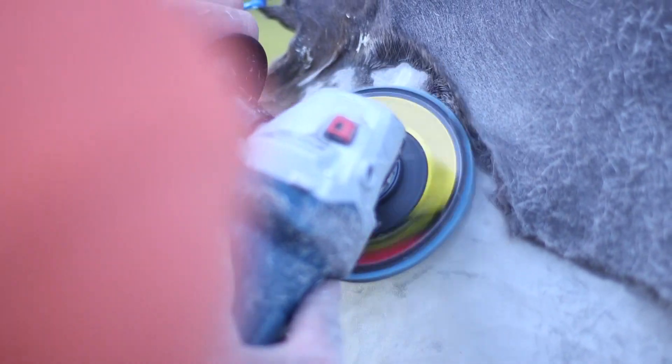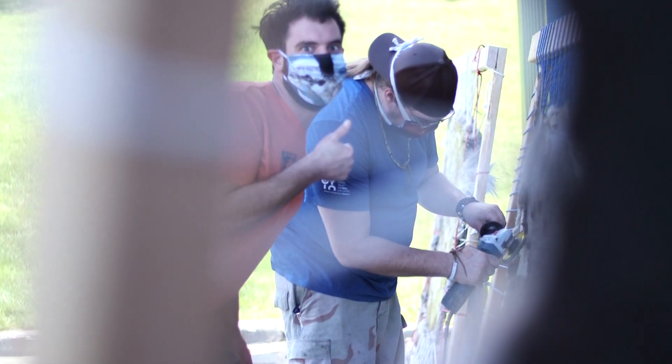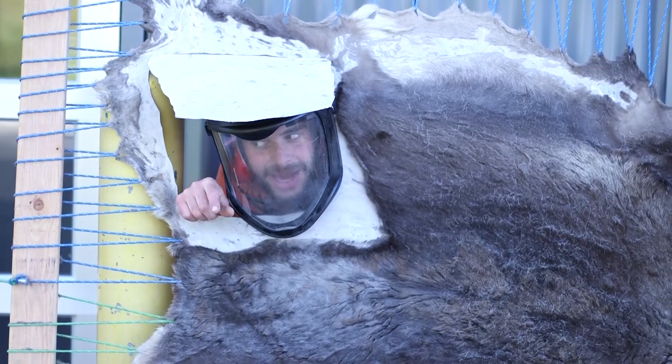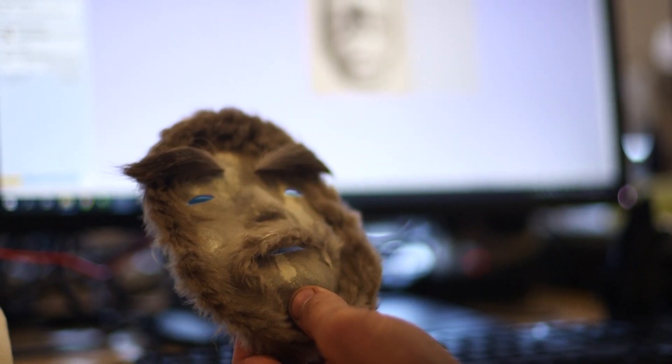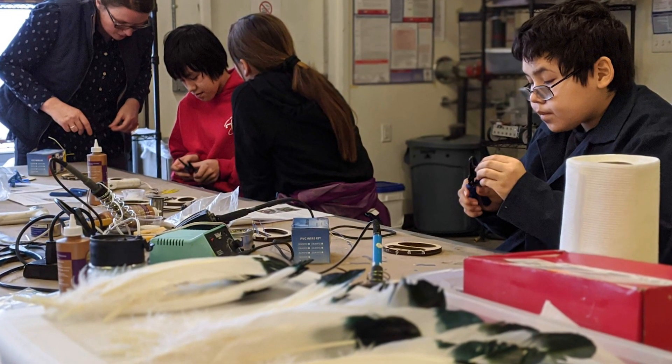You have to be very careful with it — you don't want to go through the hide. One thing you want to do is take it off with the grain: whatever direction the hair is going, you want to come from the back of the hair and take it off towards the direction the hair is going. Once we get all the hair off we can use that for any kind of rawhide projects such as masks, rattles, or drums. If we wanted to leave the hair on, sometimes we do projects like dance fans where we use the necks — it's all very useful.